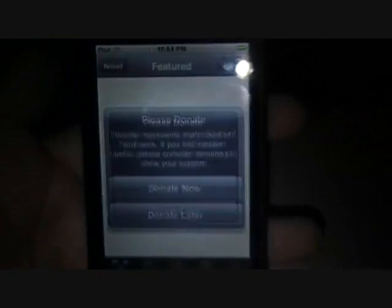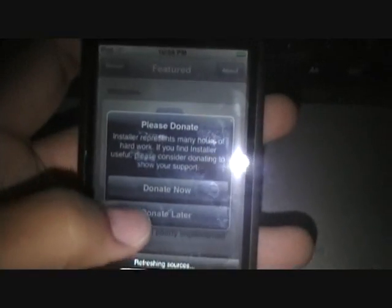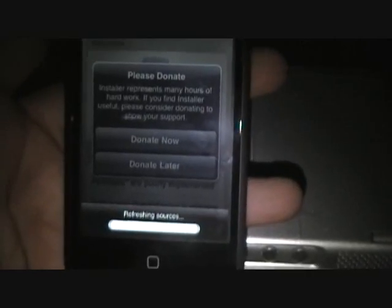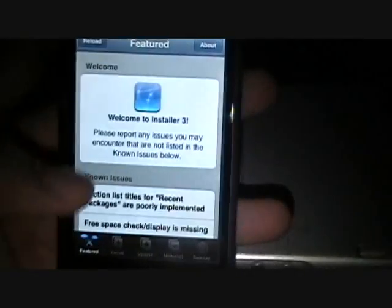Installer.app. I don't know if you can see — oh, there it is. Installer.app. Refreshing sources. This is it. Installer.app.